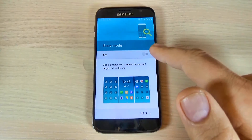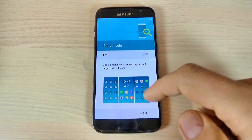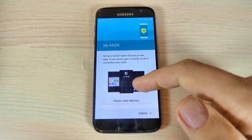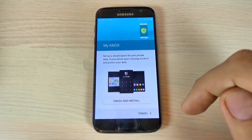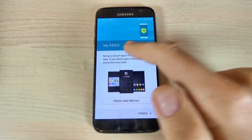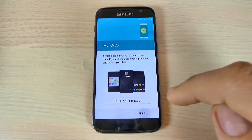And the easy mode — if you want, you can turn it on or off. Now it is off and I will leave it off. Just hit next. This is some application for your security. If you want, you can hit this button and go online on Samsung apps and download the Knox security. I will not do that, so just hit finish.